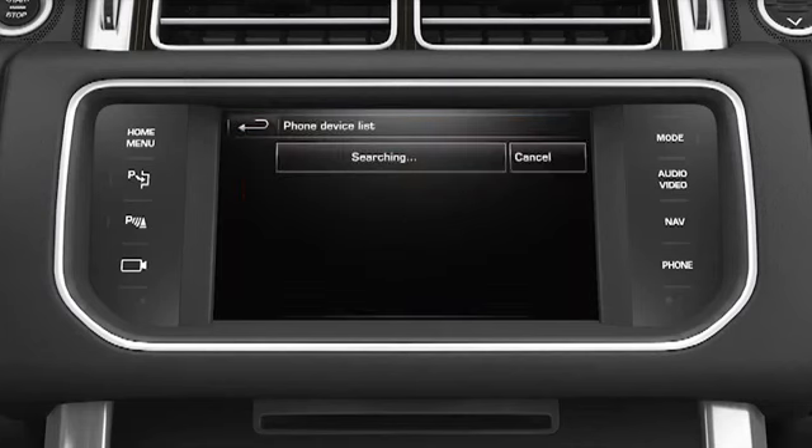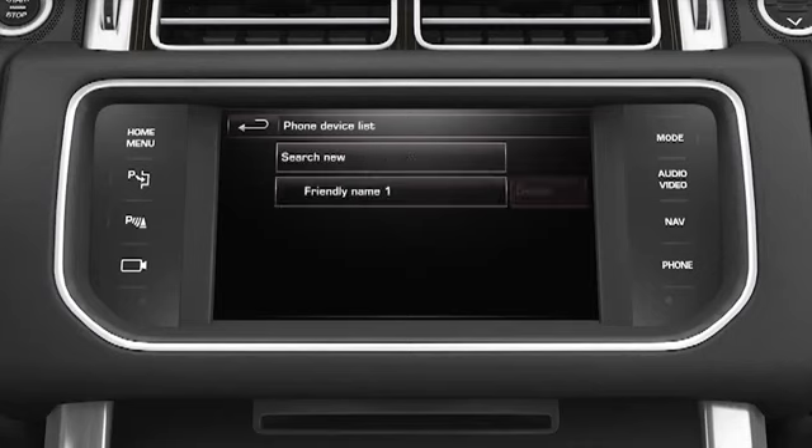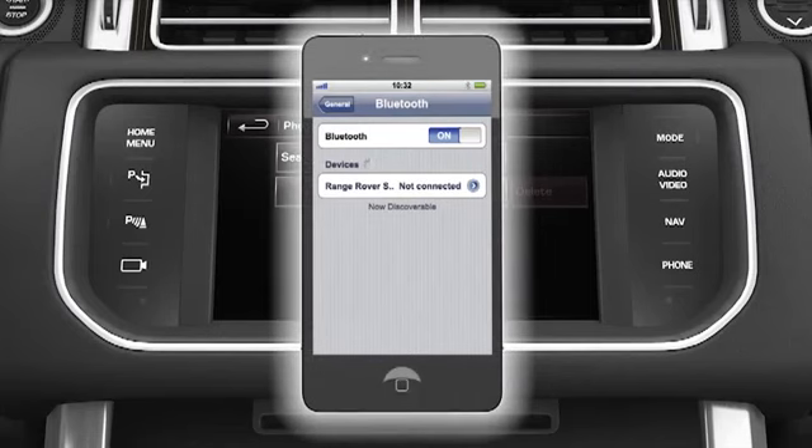Make sure that Bluetooth is switched on and your handset is discoverable. Your vehicle searches for any visible devices and lists them on the touch screen display. Select your phone from the list. Range Rover Sport will appear in your phone's device list. Select it.